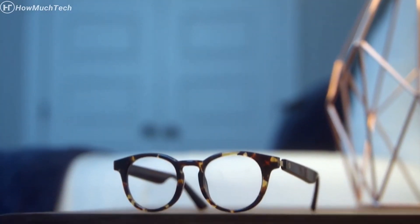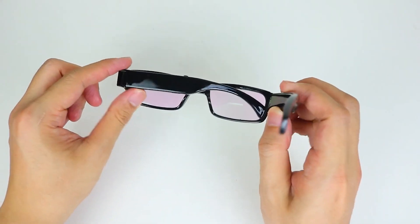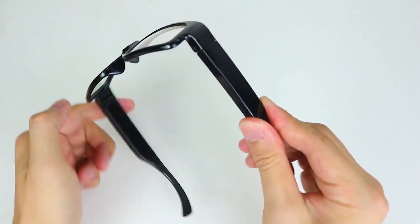Integrated into the frame, the camera enables you to discreetly record high-quality videos or capture still photos without anyone suspecting. This makes the glasses ideal for personal security, undercover operations, or capturing memorable moments hands-free.